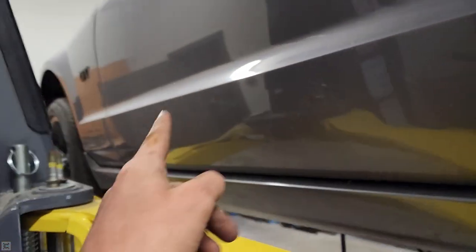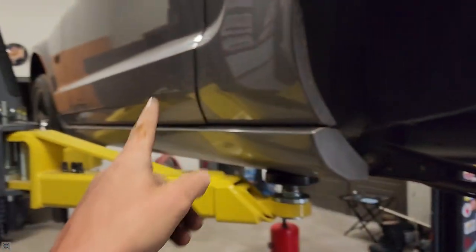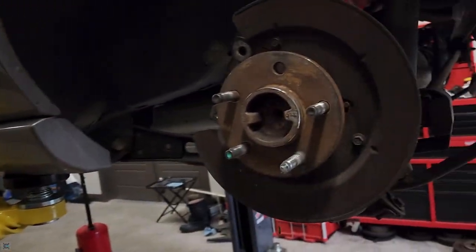What's up guys, I'm the Maha Mechanic and today we are going to be replacing some rear wheel bearings in this 2007 Ford Mustang GT. So let's get into it.